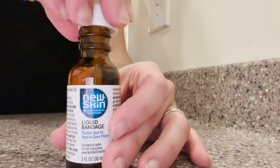So if you're looking for a way to cover up those minor cuts and scrapes where you just can't place a bandage, I would definitely recommend the Nu Skin. It has definitely saved us in a lot of situations and that's my point of view.